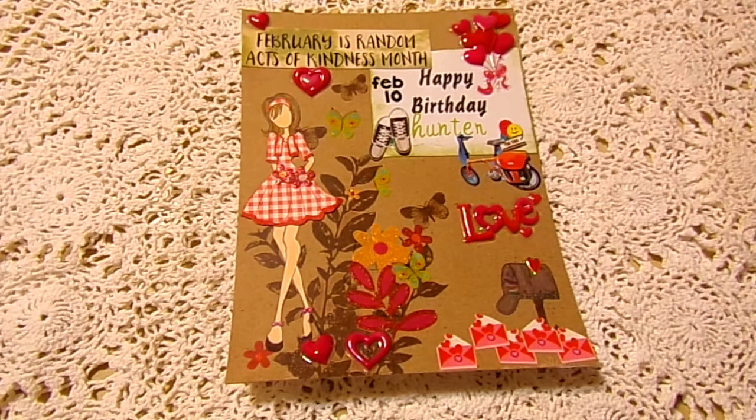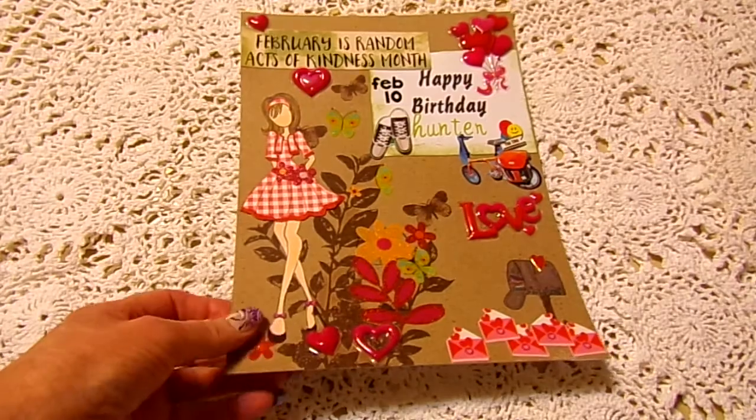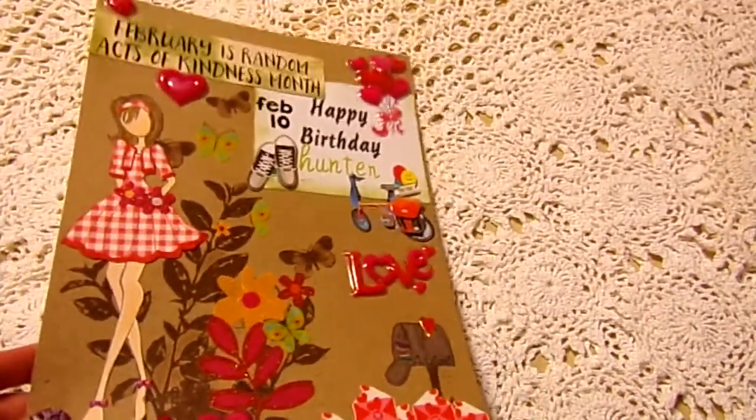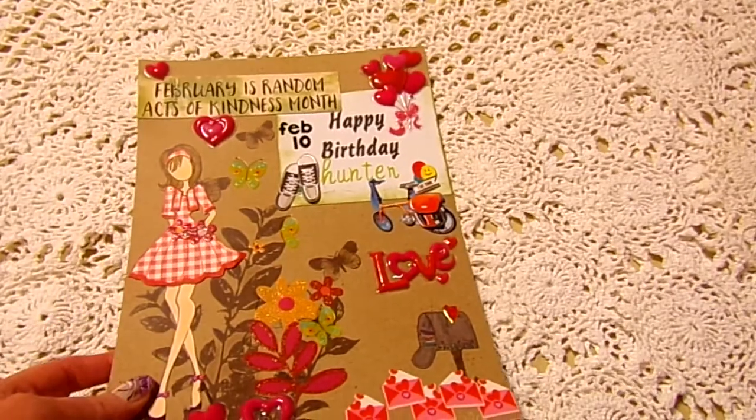Hello everyone, how are y'all doing today? Good, I hope. I am here with my Julie Nutting doll stamp collaboration. This is for February and I'm just going to continue doing these pages that are going to go in my junk journal. I've never done journals but I just want to keep track of some things that are happening this year.